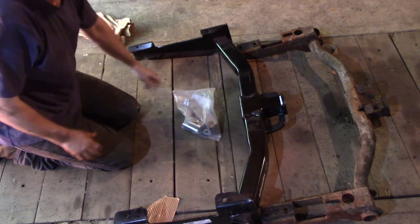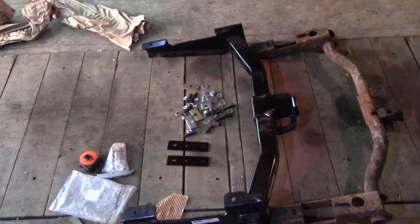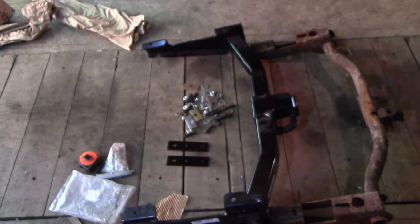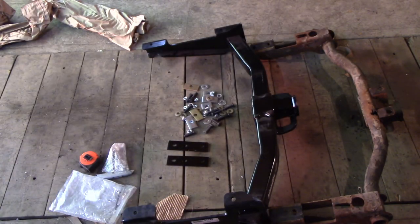I've got an idea — let's read the directions. Alright, it is the right hitch, and after reading the directions there's even a section for newer trucks and existing bumper brace for 2001 to 2007, so they're gonna use different hardware.